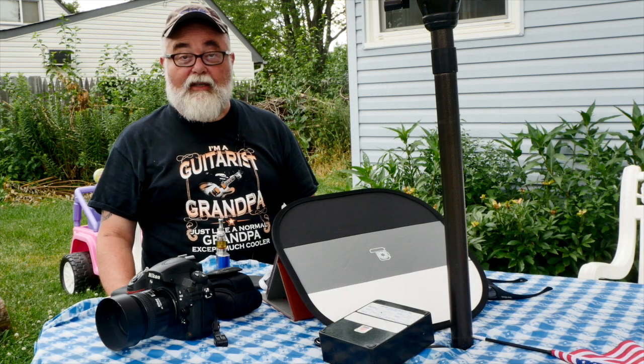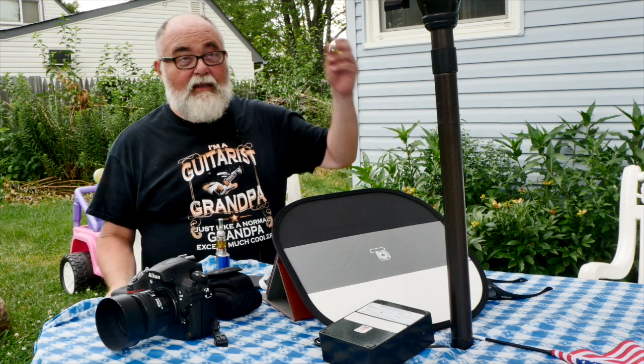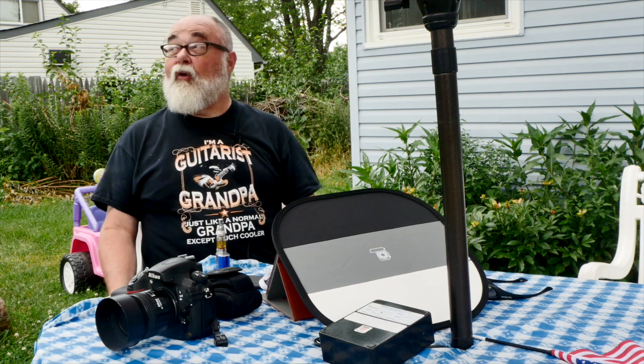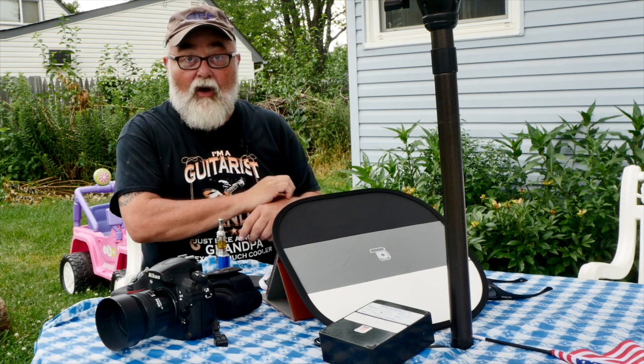Hey there boys and girls, Bob Kearns the Unsung Photographer. Welcome back to the backyard. It's the middle of summer, it is screeching hot — it's in the 90s. It's a little overcast, which is okay with me. We might even get a little shower in a bit. I hope so — cool it off a little while.